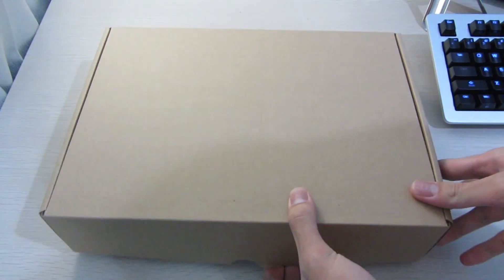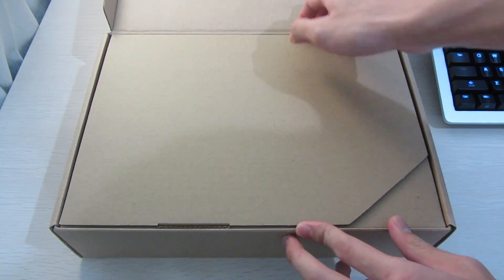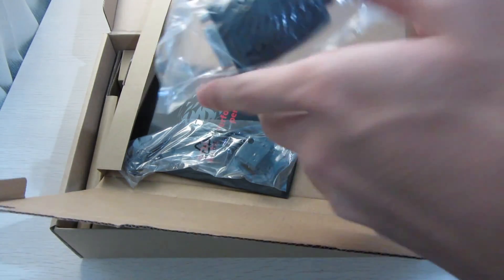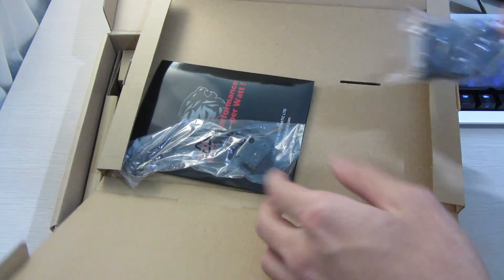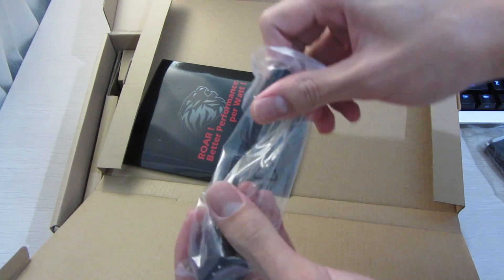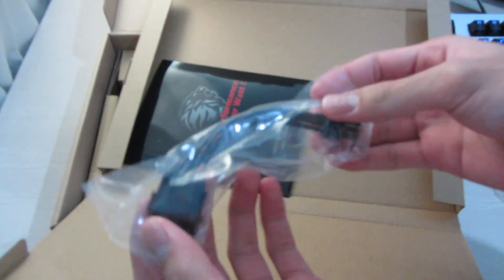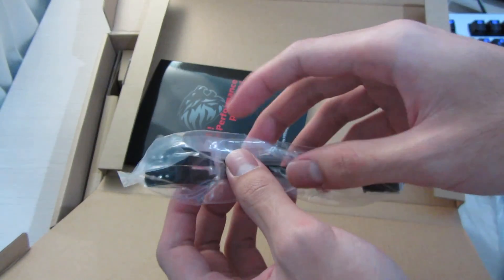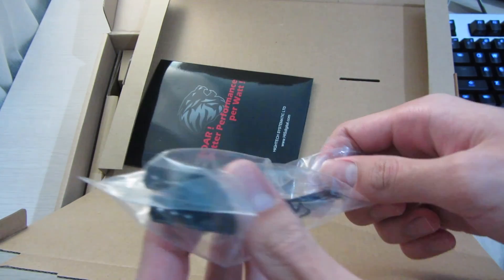Inside you find a brown box. First up is the accessories box, which includes a DisplayPort to DVI adapter — because this card doesn't have a DVI port, so you'd need an adapter for that. It's nice that they included this, though I'm guessing that's why the package is a bit on the expensive side. There's also a dual molex to six-pin power connector.